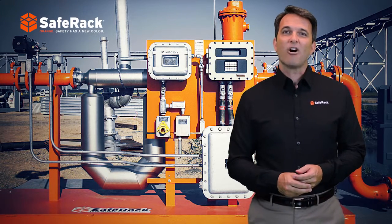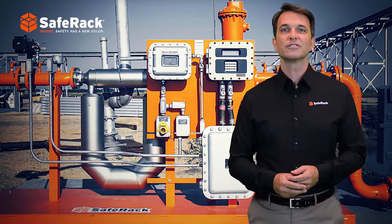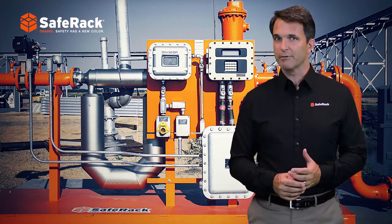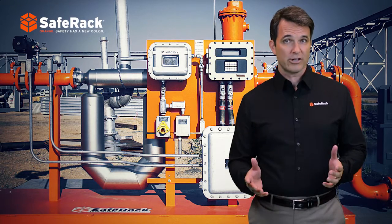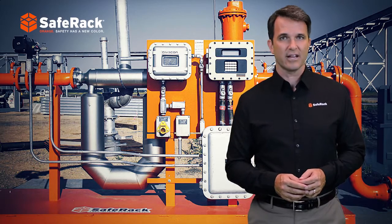If Least Automatic Custody Transfer (LACT) is required, SafeRack offers a turnkey LACT unit featuring a positive displacement pump, premium grounding and metering systems, temperature and pressure indicators, as well as high-quality controls and instrumentation.